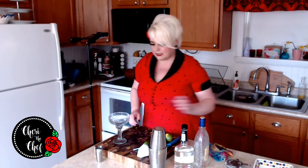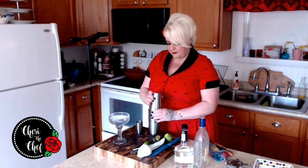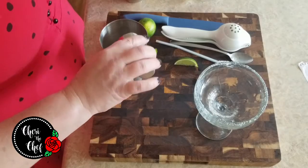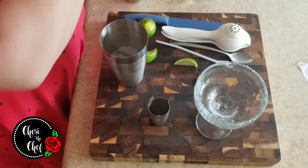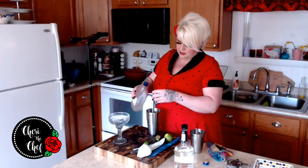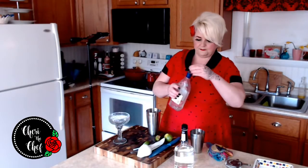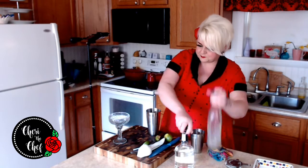So I've already got about an ounce of simple syrup in here, so I'm going to pour that into my shaker. And then I need an ounce and a half of gin — this is a two-ounce measure, so about three quarters of this — I'm going to pour that in.